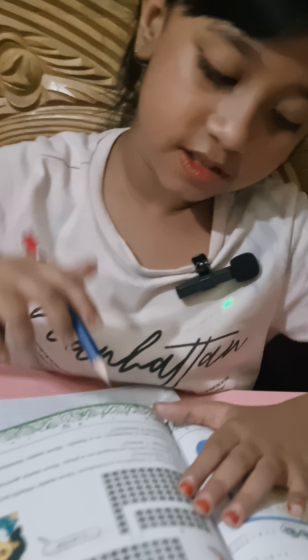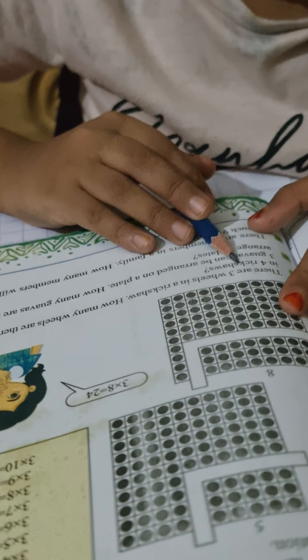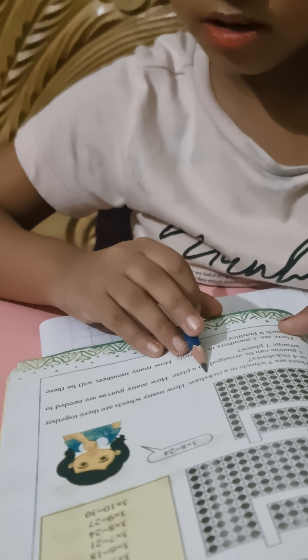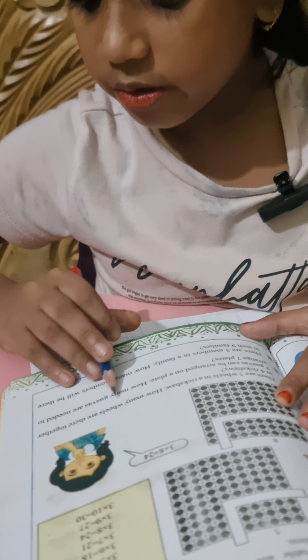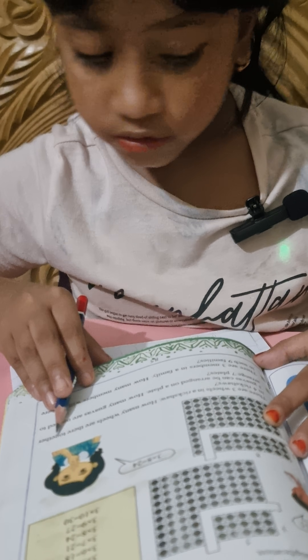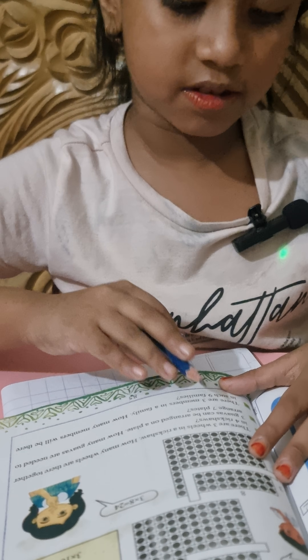Hello everyone. Let's start on page 85, number one. There are three wheels in our rickshaw. How many wheels are there together in four rickshaws?